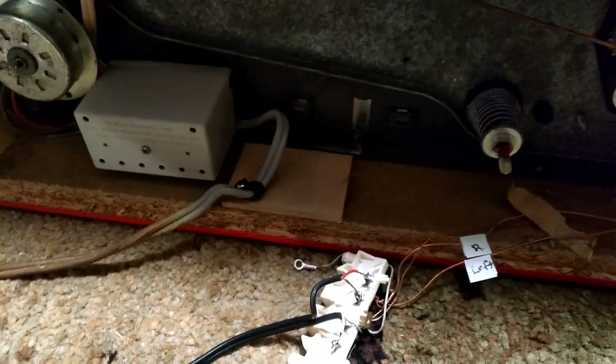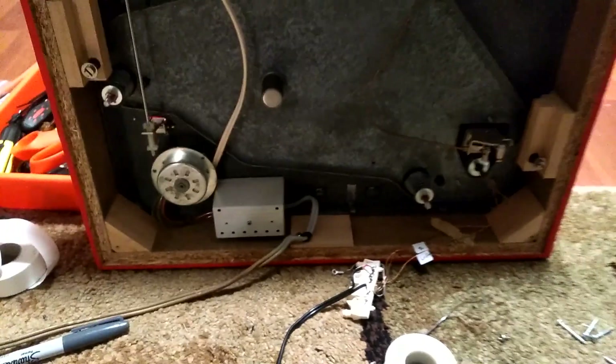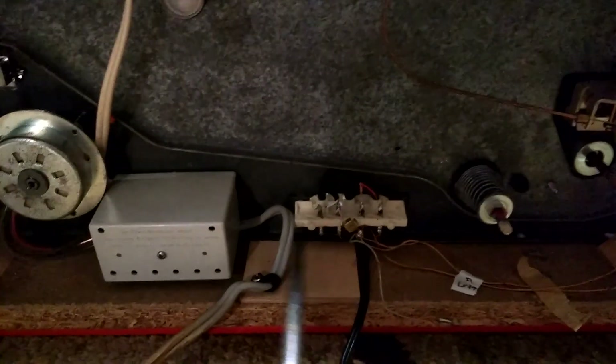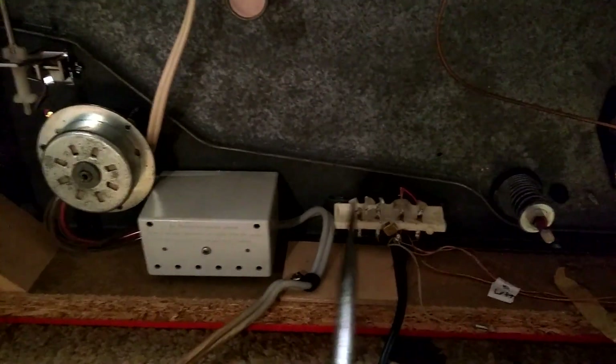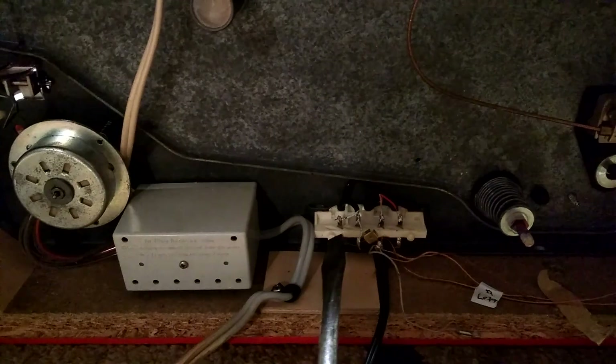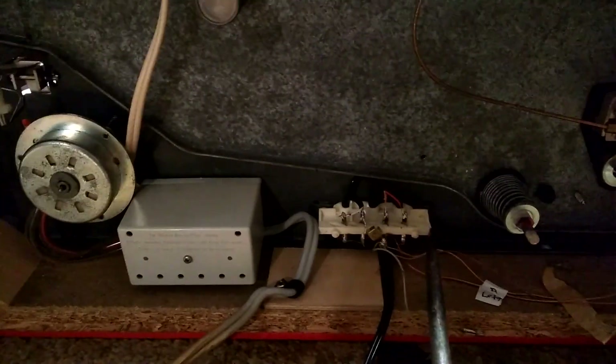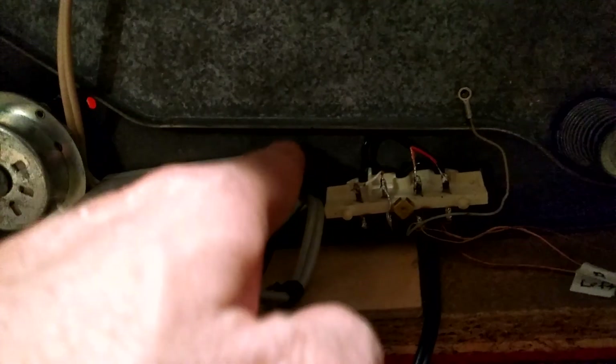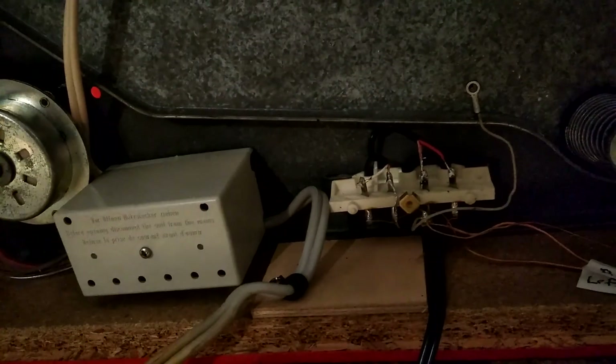We'll put it back together and see how it sounds — it should sound good. I popped the block back in: all I did was line up the two pegs to the holes and push them in with my flathead screwdriver, right here and right there, and the whole thing is back on. All I've got to do now is remate the grounding wire, and then I'll look up the manual to run a grounding wire along the chassis and out parallel with the signal wire.